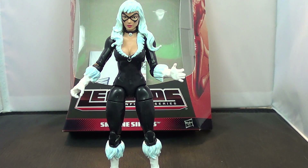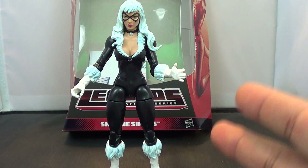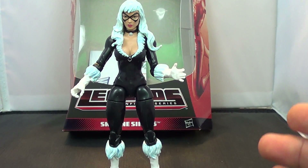I'm very happy to get this figure. If you collect Marvel Legends figures, you probably have the only Black Cat figure that was ever offered in the old Toy Biz line. And this lady here is a huge improvement over that crap-tastic figure we got.